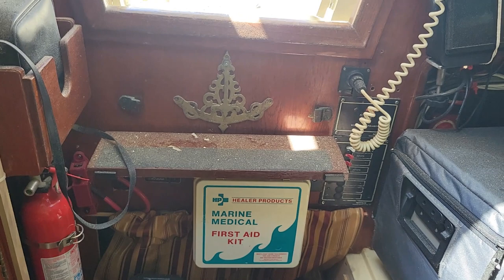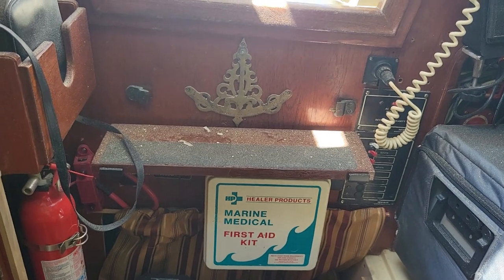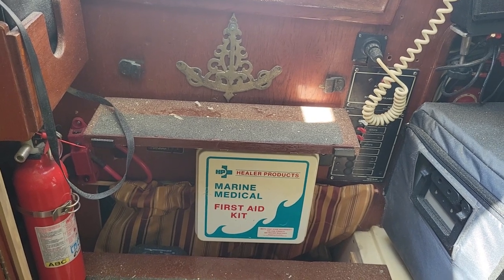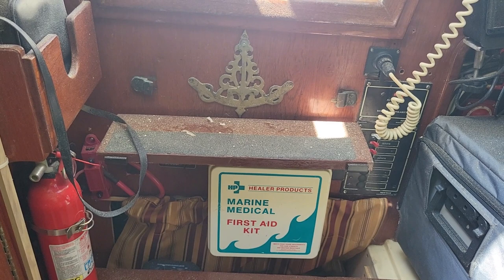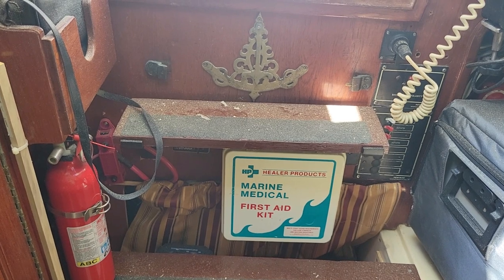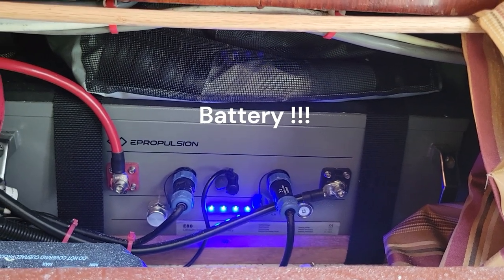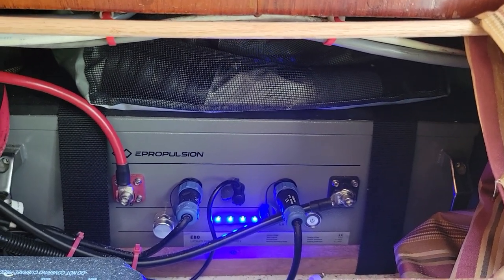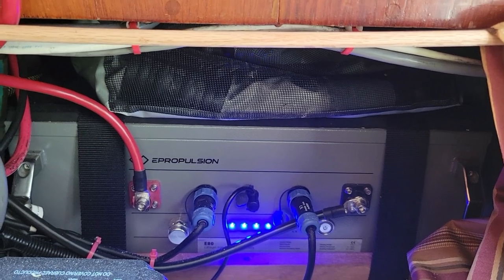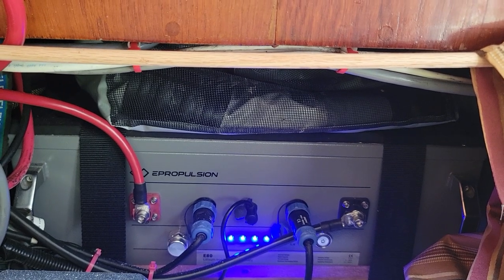One challenge on Kahuna 6 is space — it's a very small boat. I've positioned the batteries in two locations. One battery is partly in the compartment where the old diesel was. The four lights on the battery, when all lit, tell me it's fully charged. As the battery drains, the lights disappear; when only one light remains, you have zero to twenty-five percent battery remaining.